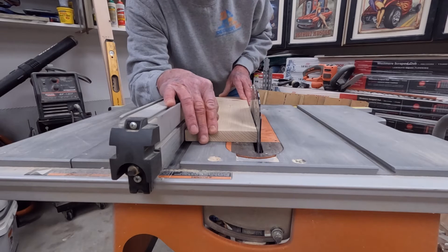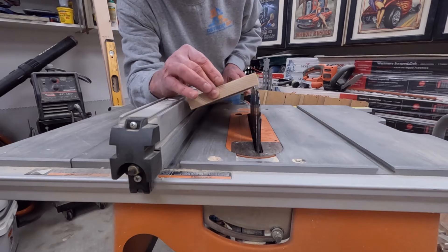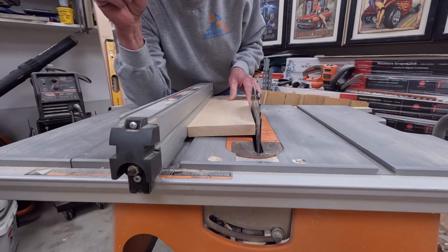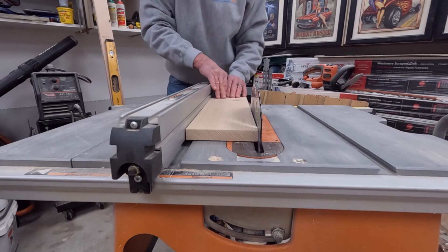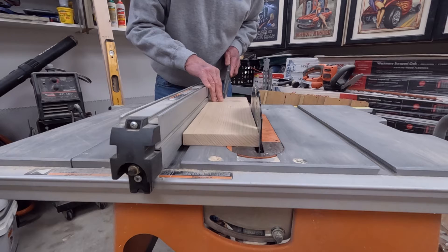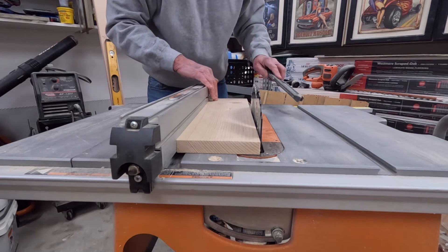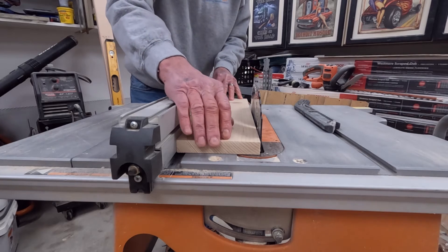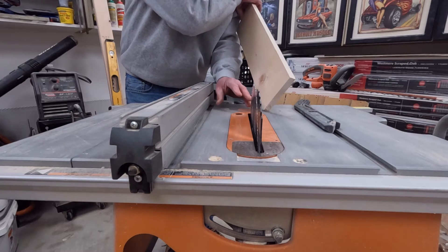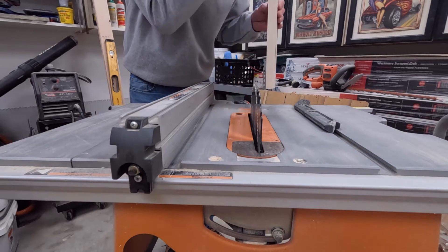This is where the real problems start, because it will lift the board up — and this happens lightning fast. It'll lift the board up and it'll actually come up on top of the blade like this, and then it just ejects it right out of the saw. The injuries that occur from this are because you have your fingers on the board — maybe with a push stick or push block ready to go. As the blade grabs the board and takes it out, the pressure that you're using to push it through means when the board is suddenly gone, your fingers can wind right up into the blade.